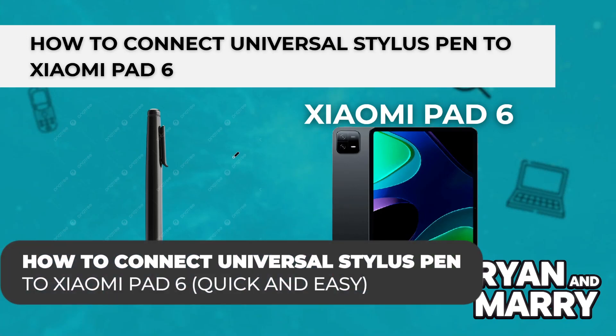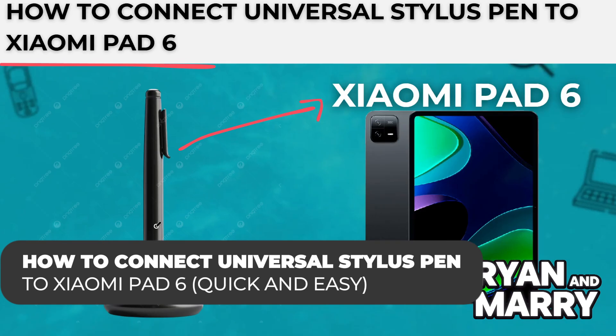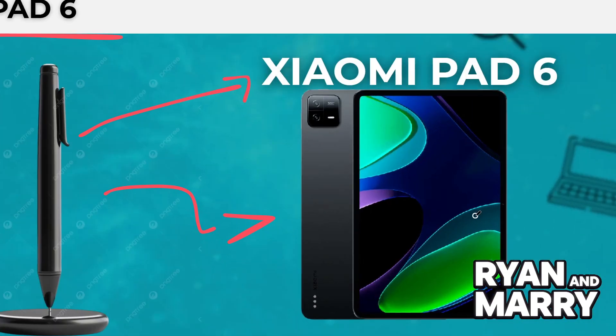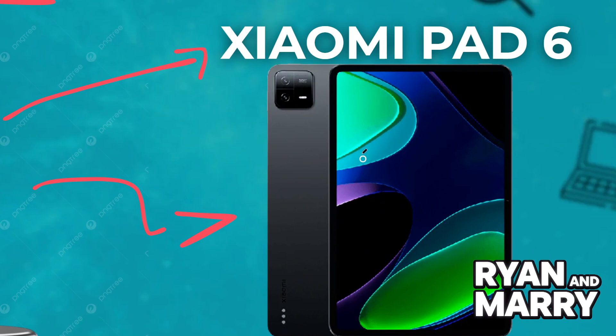How to connect a Universal Stylus Pen to Xiaomi Pad 6. Hi there, welcome back to the channel. In this video you're going to learn how to connect and use a Universal Stylus Pen with your Xiaomi Pad 6. Whether you're drawing, taking notes, or just looking for more precision control, this quick guide will show you everything you need to get started.